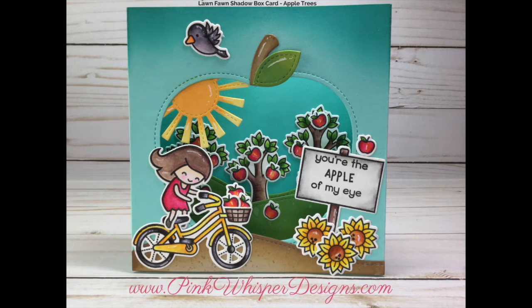Hi everyone, it's Lynn Dion here from Pink Whisper Designs. Today I wanted to show you how I made this fun little shadow box card, and we're going to be using some Lawn Fawn products today. This video will be just a little bit longer, but I did want to show you how I created this shadow box. So let's go ahead and get started.